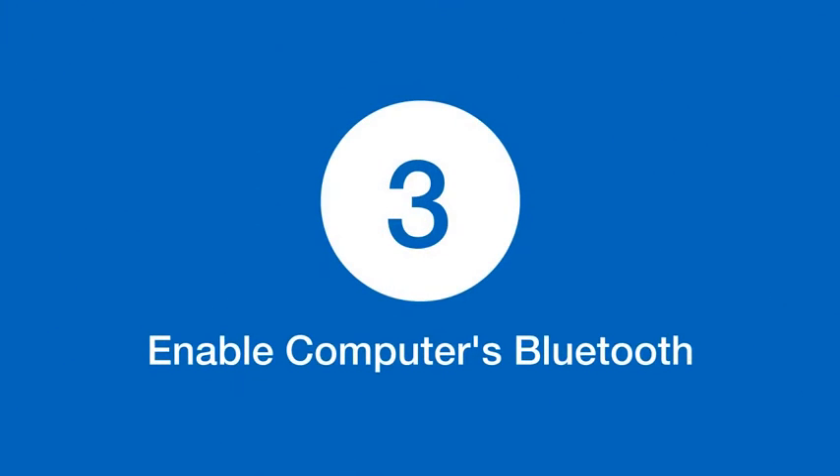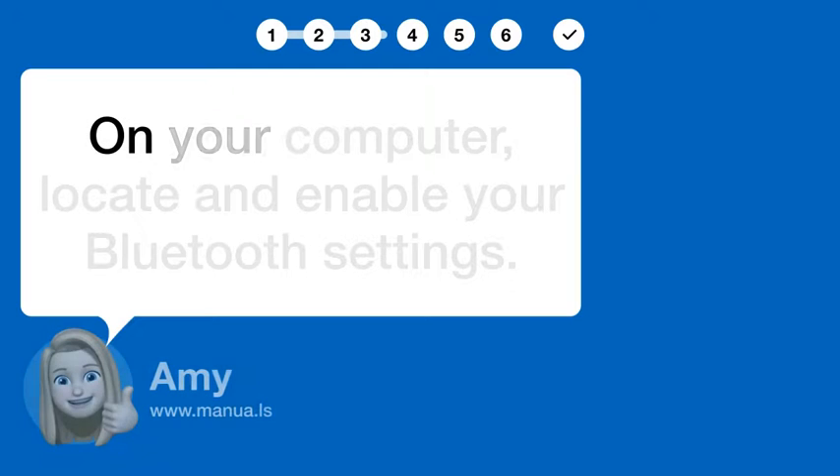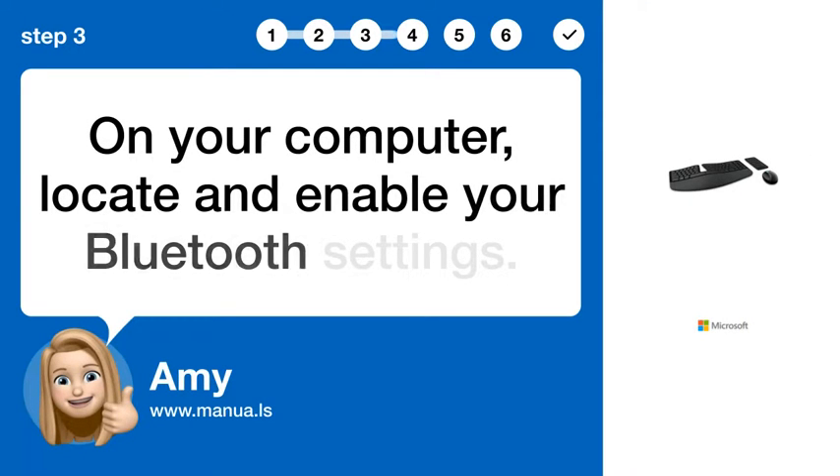Step 3: Enable Computer's Bluetooth. On your computer, locate and enable your Bluetooth settings.